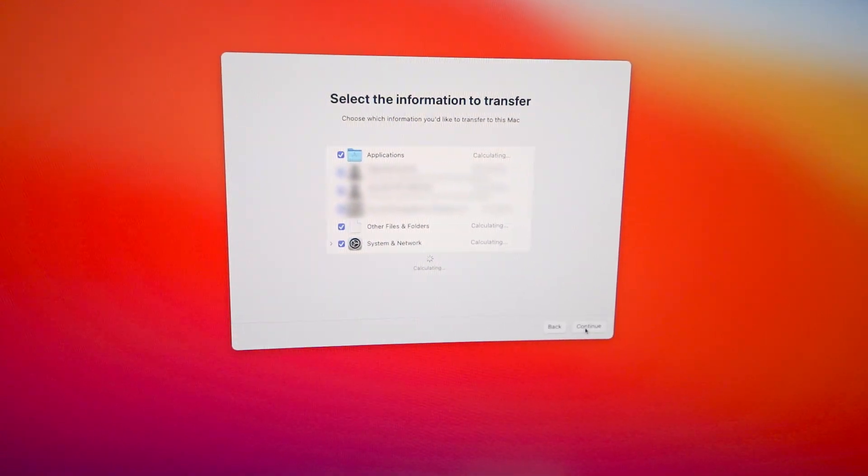On the new Mac Mini, a bunch of transfer options popped up — applications and different categories. Looking through these to select what I want. While it's rounding everything up, some reasons I decided to keep this M1: I was worried what if my MacBook Pro dies before the M1X or next generation comes out. That could be a real pain, especially since this one took a month to arrive. I always upgrade RAM and want at least a terabyte of storage.